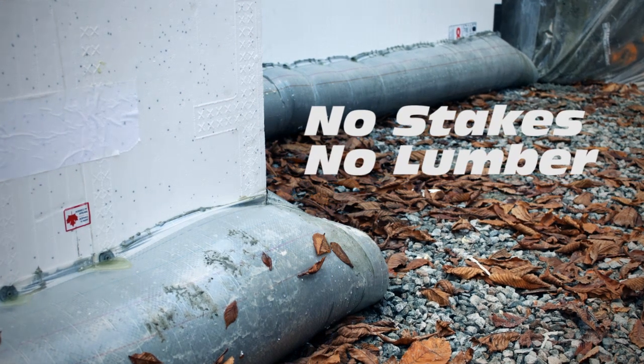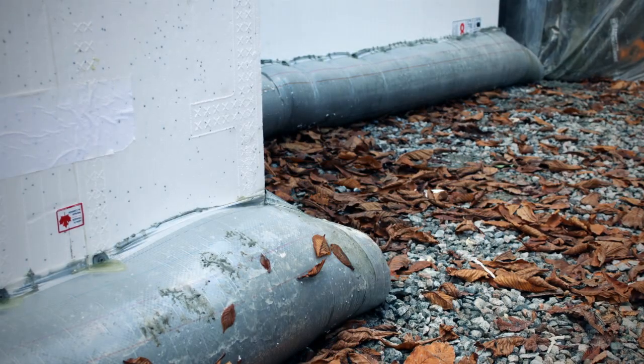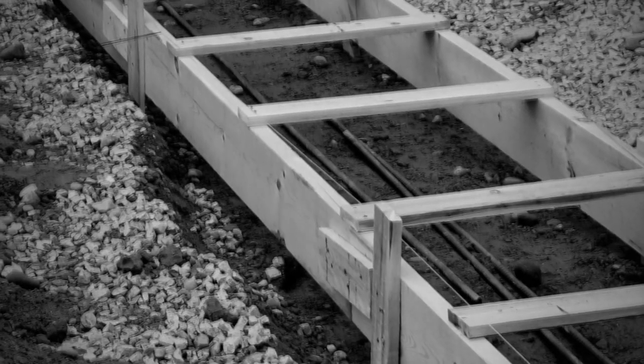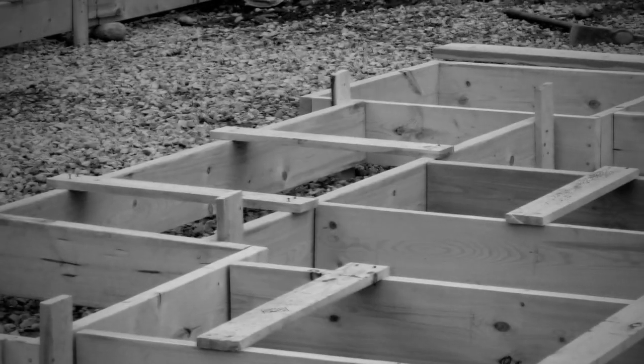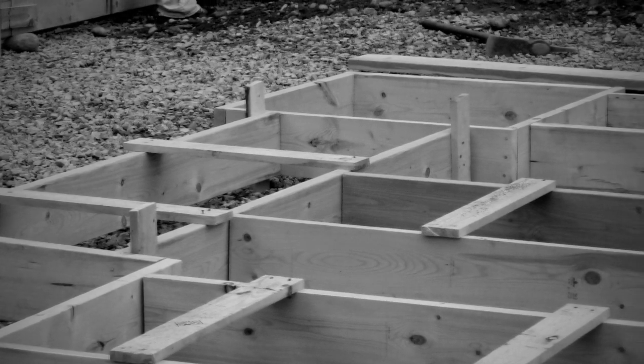With monopore, we don't have to buy forming lumber anymore because it's not required — it's not even necessary. No expensive lumber to stage on the job site. No labor is needed to carry the heavy lumber or pound the stakes into the ground. And more importantly, we no longer have to strip and clean those forms.